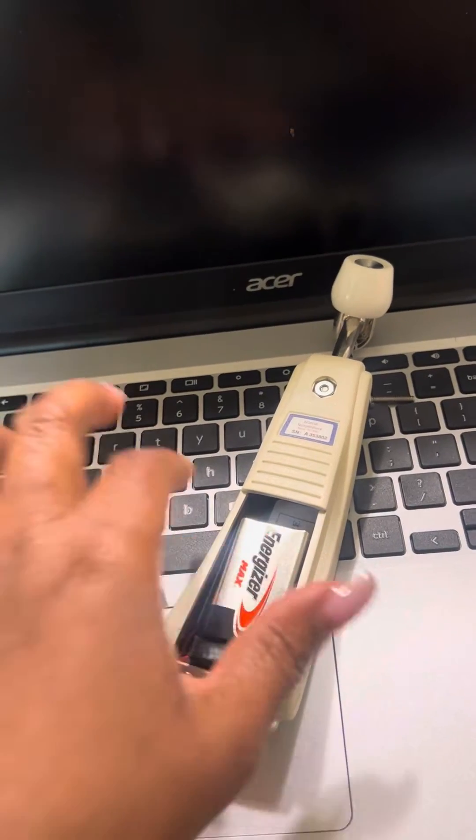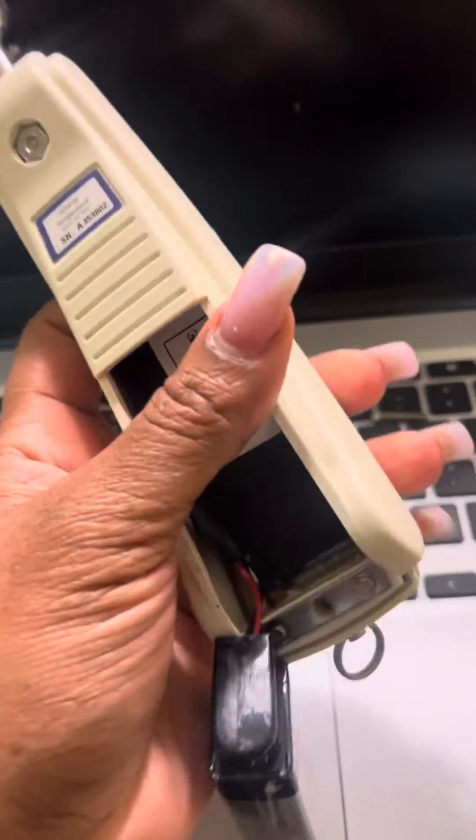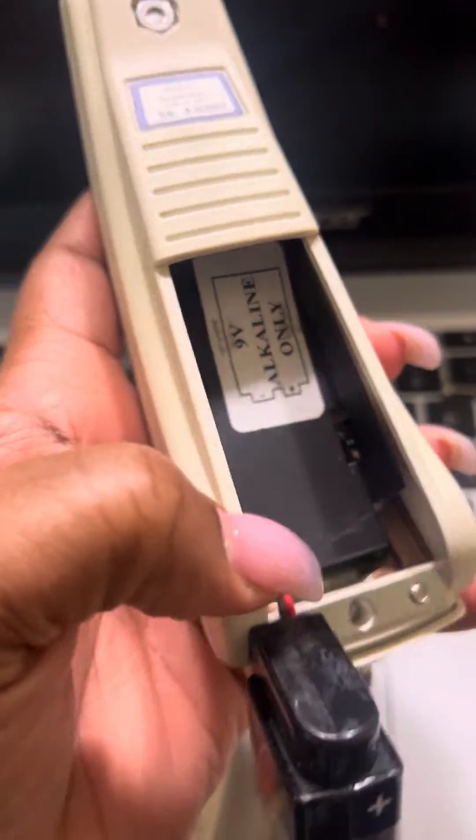Pull it down, pop the battery out. There is a button over here — I don't know if you guys can see that — on the side.